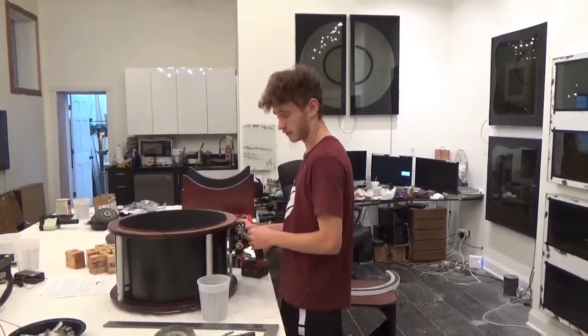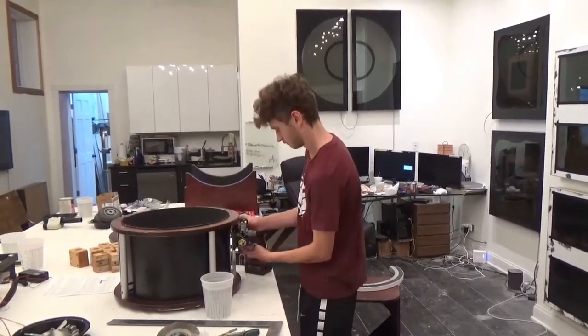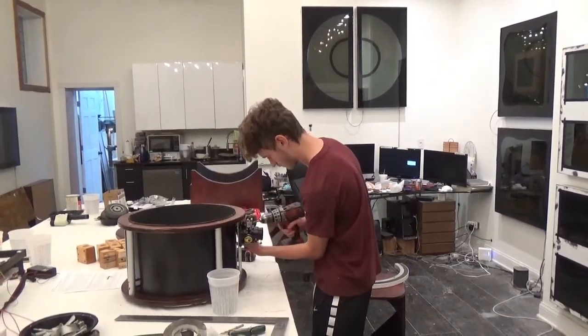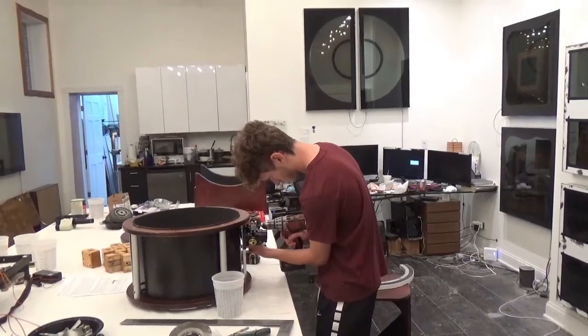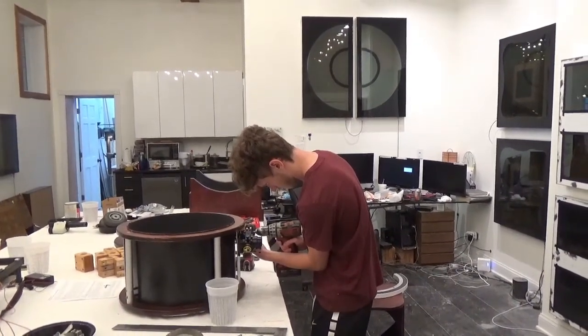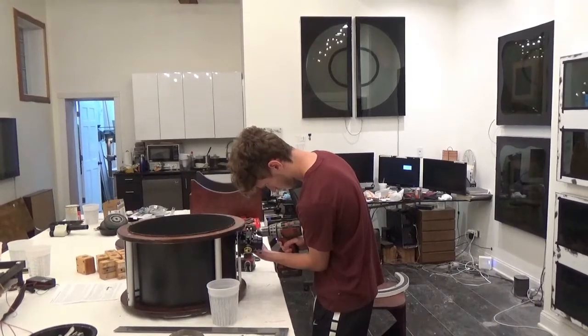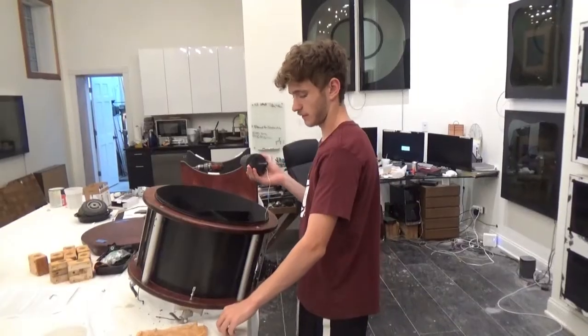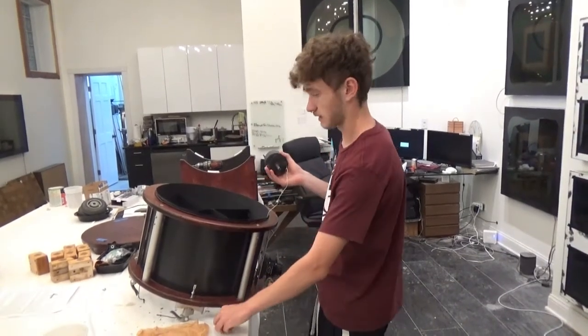Now it's time to put the focuser on. Now comes the final piece for the secondary cage — the secondary mirror.